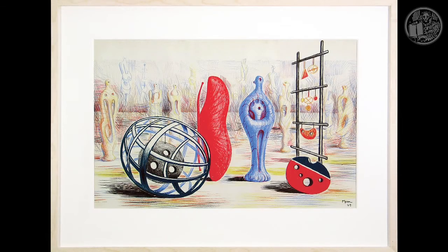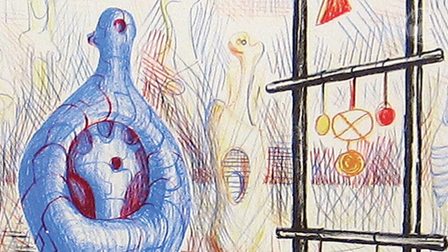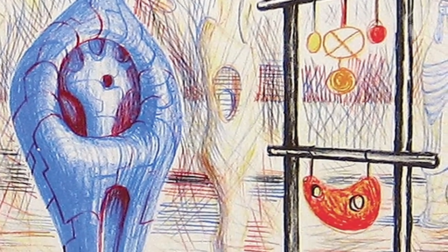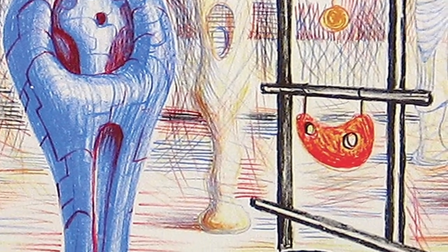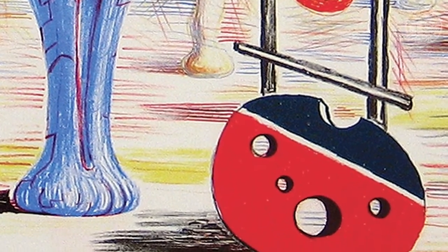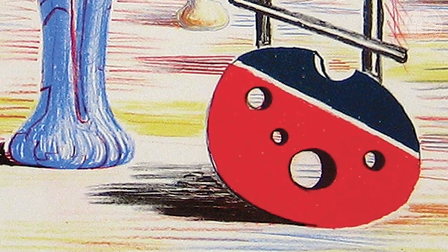Henry Moore's lithograph, Sculptural Objects, produced for the European Series of the School Prints Project, was highly innovative as it was one of the earliest prints produced using plastic sheets, known commercially as Plasto-Cowl. The process was being pioneered by the art printers Cowles of Ipswich.